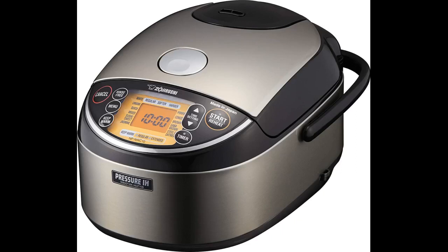It goes with the rice cooker and I could do without it, but I didn't want to because it makes measuring the rice and water foolproof. So I bought a new one when I lost track of the old one.